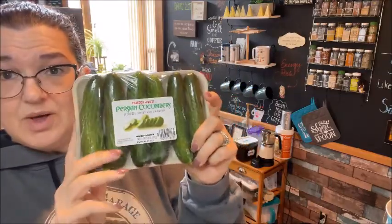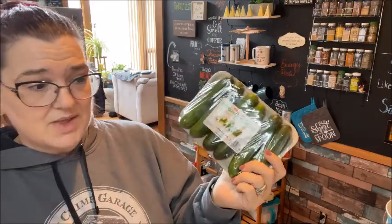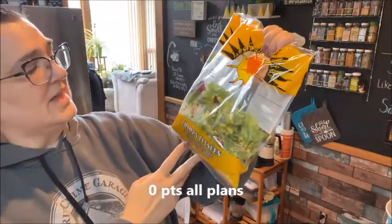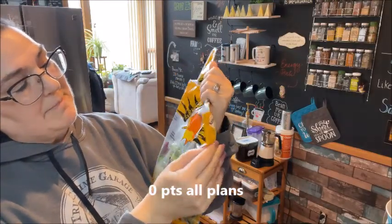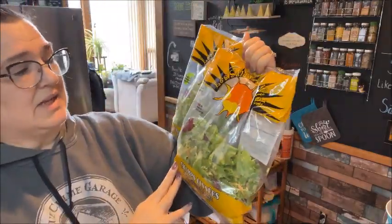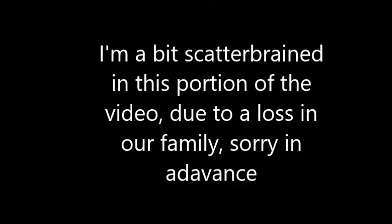I got some more mini cucumbers — I get these every time I go. I like to eat them in the morning and sometimes just snack on them, grabbing them out of the fridge and cutting the tips off. And last but not least, I got some more of my favorite salad mix, the La Salade de Mini. I always say it wrong, but I really like the blend, so I picked up two of those.